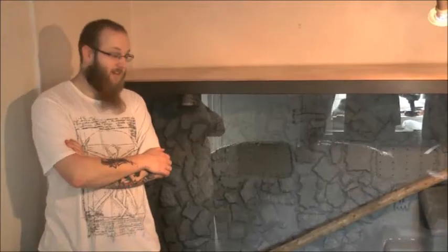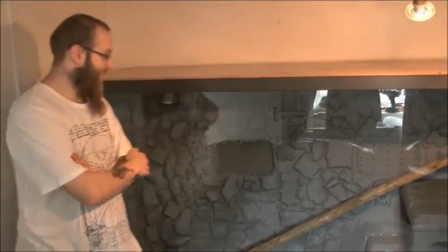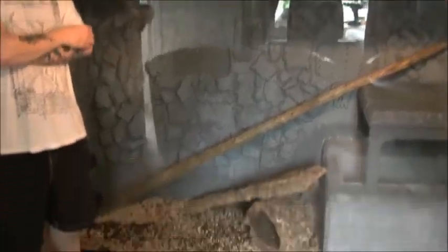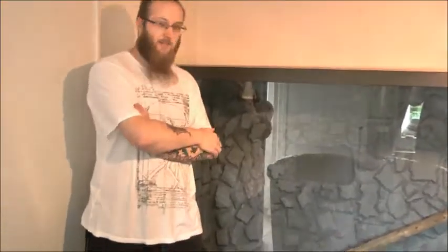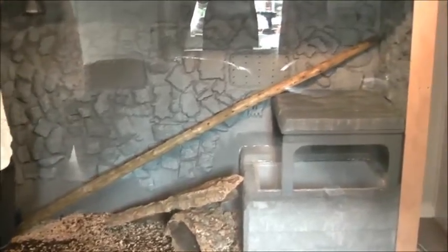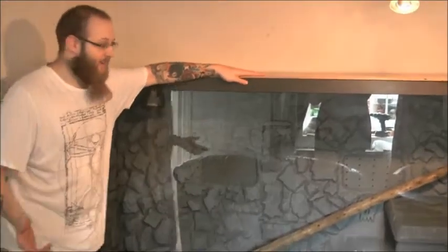Hey guys, I hope you enjoyed watching the viv being made. As you can see it's not 100% — I've still got a bit of decoration to do — but we're going to put the snakes in as it is now because it's still a thousand times better than the old vivarium. We're going to add some lights so we can see a bit better, and add some ivy, leaves, and moss to make it look a bit more alive. Anyway, I'm going to have a quick run-through on how we did this.